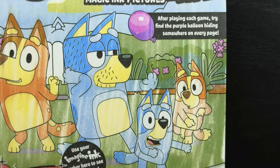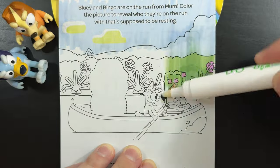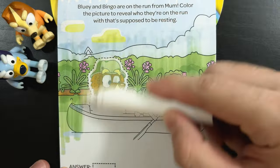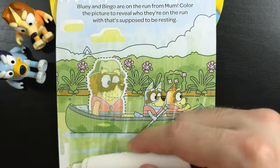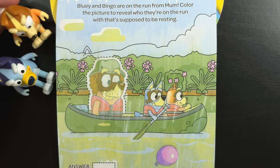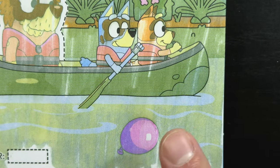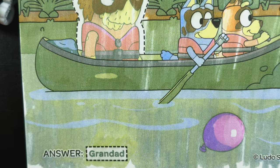After playing each game, try to find the purple balloon hiding somewhere on every page. Bluey and Bingo are on the run from Mum. Color the picture to reveal who they're on the run with that's supposed to be resting. Oh yes, I remember that day. We canoe! And look at that — while we were coloring, we found the purple balloon. And the answer is... Granddad!